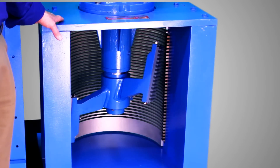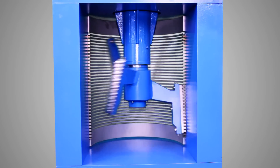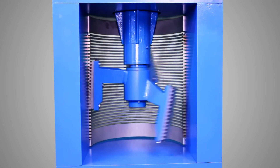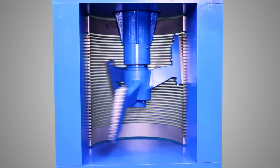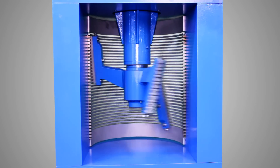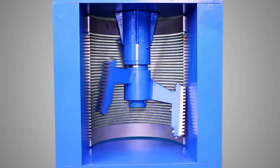Here's our Diminuter. This open channel comminuter features the easiest maintenance and is the proven favorite of users worldwide because it's so dependable. In the Diminuter, rotary cutters sweep the solids into adjacent stationary cutters, shearing and tearing them to a size small enough to pass through the unit's screen. The Diminuter's cutters are individually replaceable and swappable. Another great feature is that it has no seals or bearings located in the channel bottom.